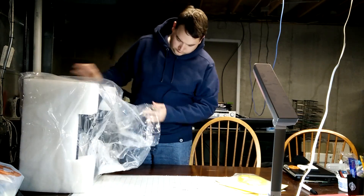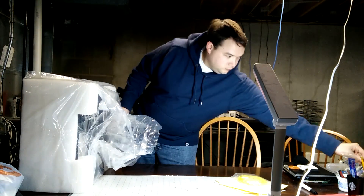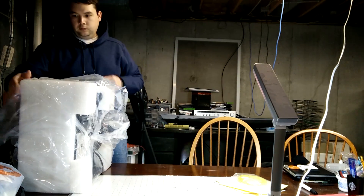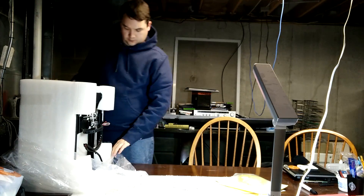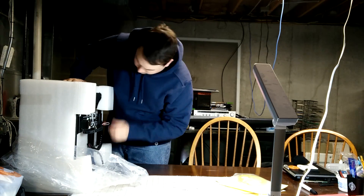Welcome to my review of the Monoprice Maker Select 3D printer. I'm going to be running some of this in double speed just so you don't have to suffer through it. This is going to be an unboxing, assembly, and pretty much just some thoughts on how the first couple prints have gone.